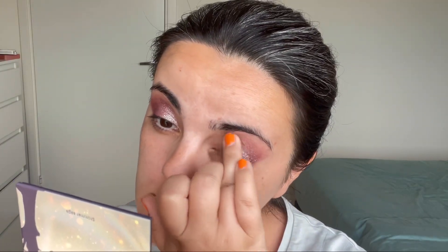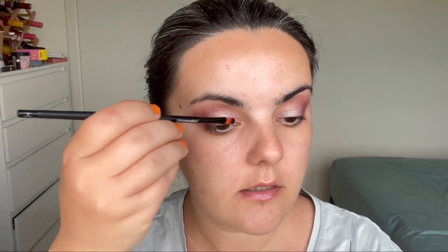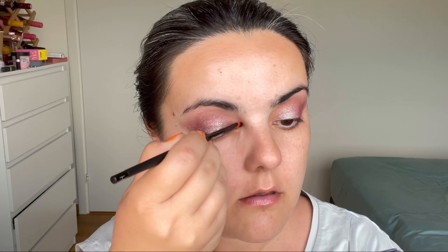The only thing is this palette contains only shimmers. From the same palette I'll be taking Success, which is a gold color, and placing it on my inner corner. It's like a multi-chrome orange-gold shift reflection. I'll also be taking this shade called Silence, which is matte, and placing it under the eye.